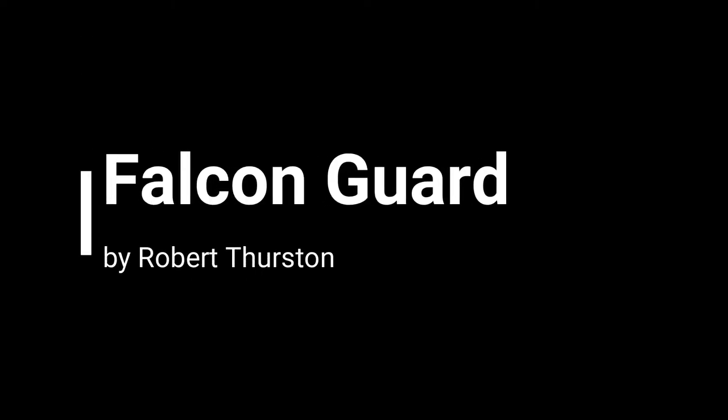Hello awesome people! I hope you're having a great day today. Today we're taking a look at the book Falcon Guard, which is the third book in the Jade Phoenix trilogy — the first three books that kick off the Roc series of the Battletech series, published in the late 80s.